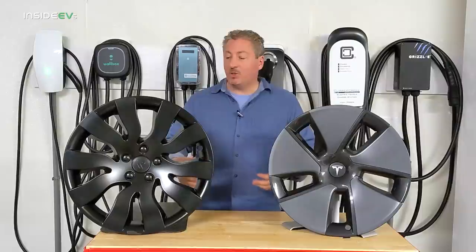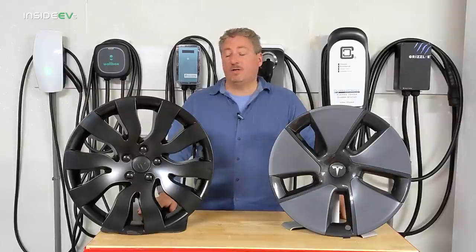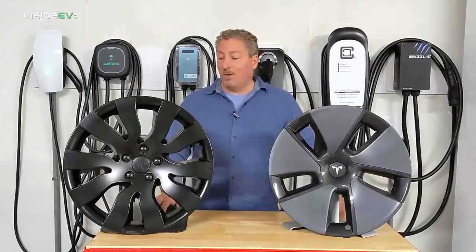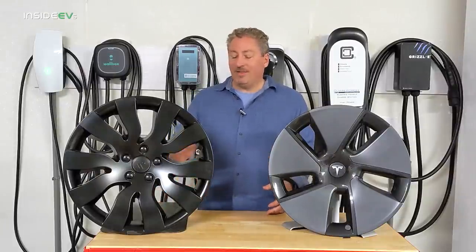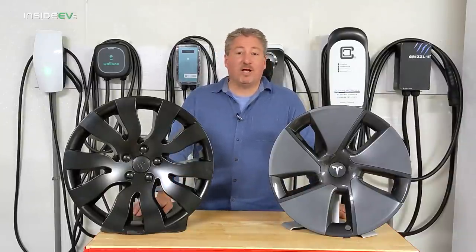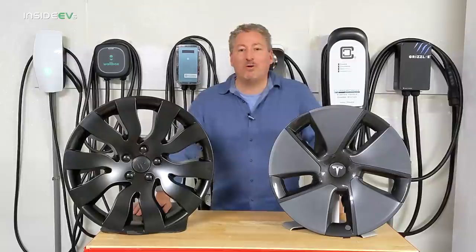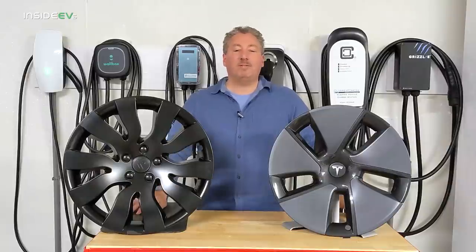Hopefully they get caught up with production because I think it's a good product. The feedback I've gotten from friends who are Tesla owners was really positive — they thought they looked great on the car and didn't realize they were plastic covers; they thought I'd gone out and bought new wheels. That's what you want: spend a couple hundred bucks and make it look like you spent a couple thousand. I'm happy with them and for the price I think they're a great bargain. That's it for our product review of these orbital wheel covers. Don't forget to click that subscribe button and tap the notification bell so you don't miss upcoming content here on the Inside EVs YouTube channel. Thanks for watching.